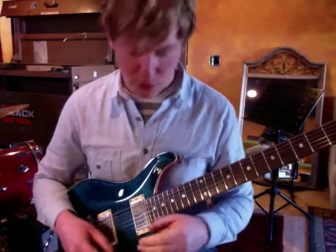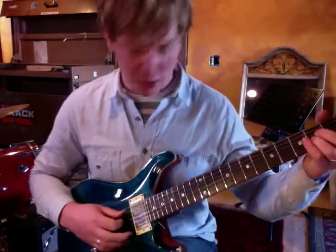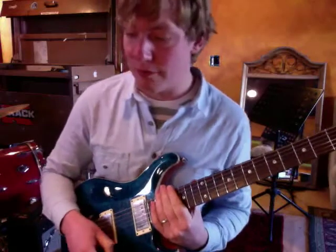Anyway, I hope these ideas help you. Try putting in that third open string and getting those transitions smooth, and then you can really cook it. Before you know it, you'll be working on Paganini's 24th Violin Caprice. Good luck with that — thanks!